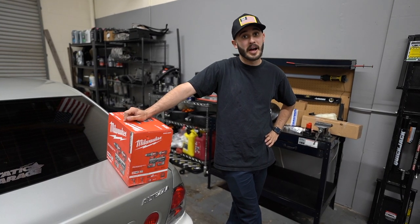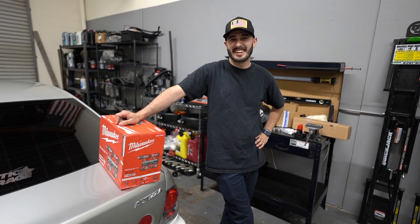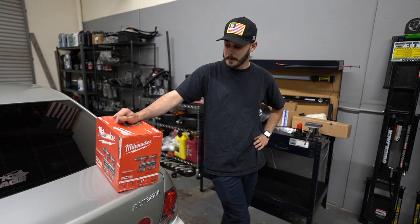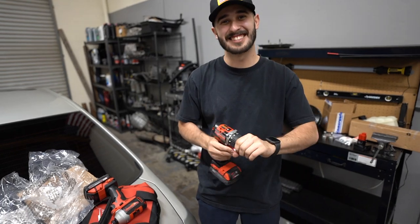We've been needing this for a while — we're always borrowing my dad's Makita. We need to invest in our own. Milwaukee is always the way to go. Oh, this is so much nicer than the other one.